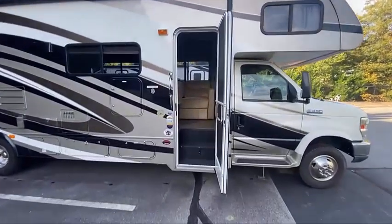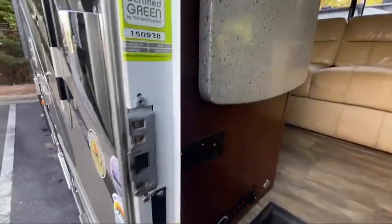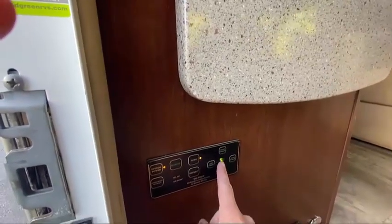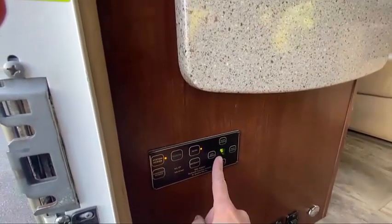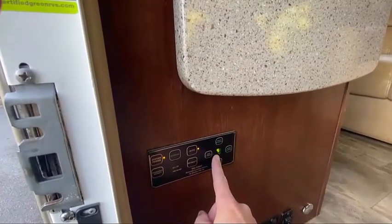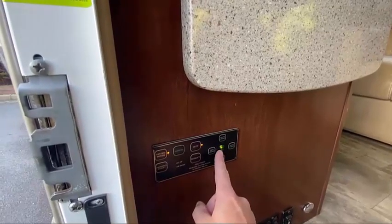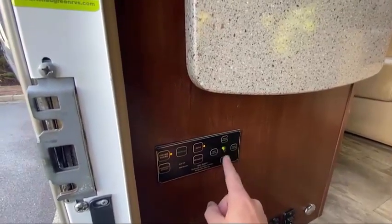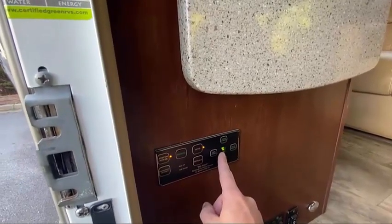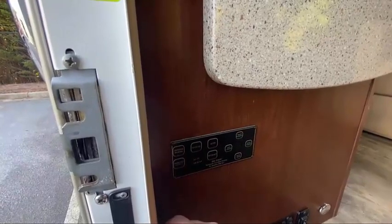This process could take some time depending on how uneven the surface is. When the camper is done leveling, this foot icon will appear if it's completely level. If for some reason it wasn't able to completely level on one of the sides, you'll see that illuminated as well as the corner of the camper that isn't completely level. Once the foot icon is showing, you can go ahead and turn the system off and you're now set.